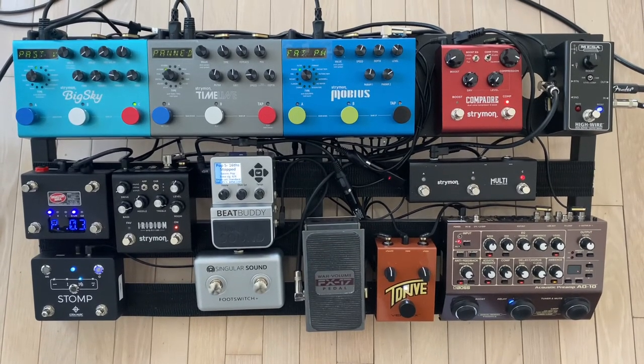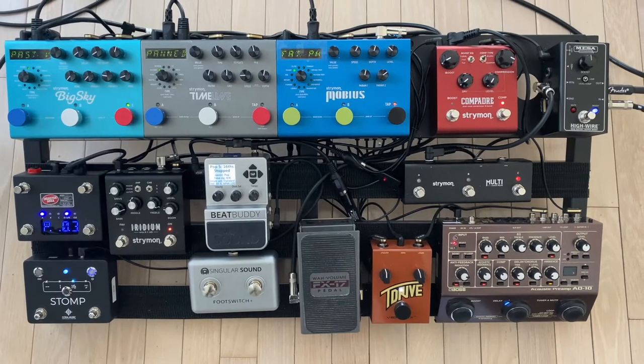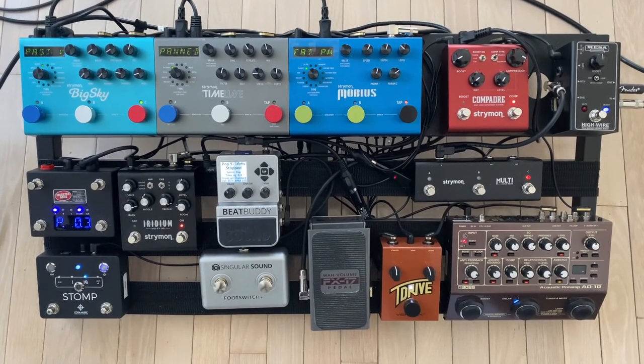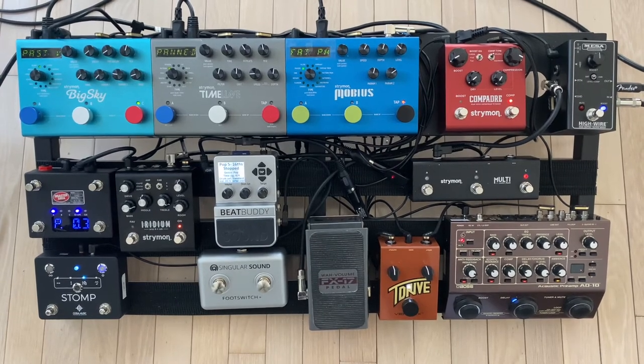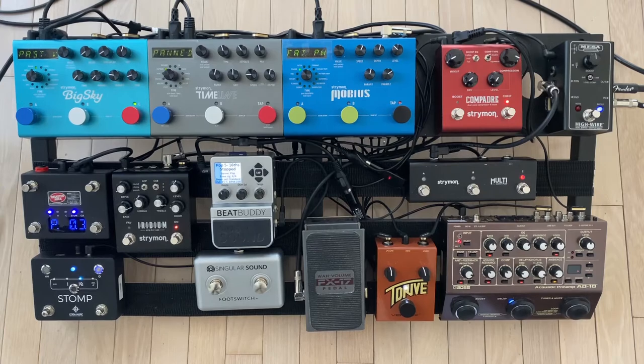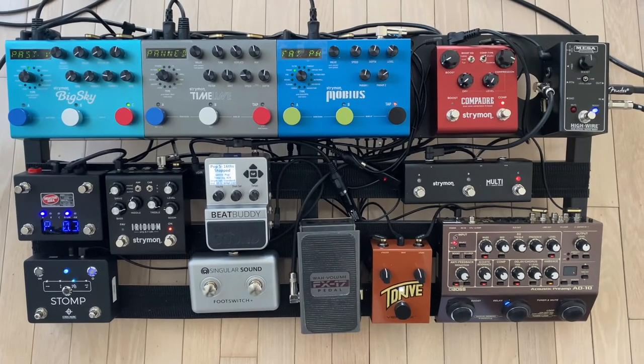Also on the board I have a few other key items. The first is the Disaster Area Gen 3 DMC4, which helps me control MIDI through the Strymon Big 3 — the Big Sky, Timeline, and Mobius.